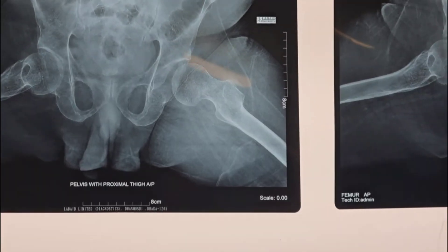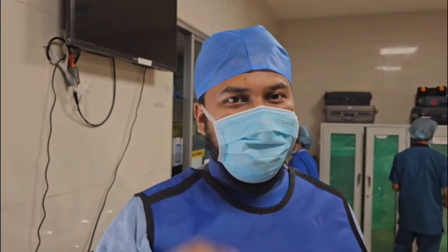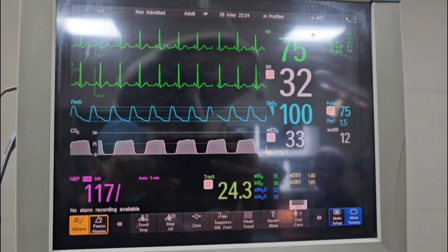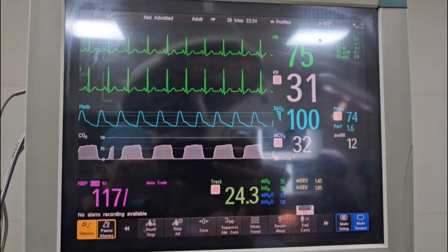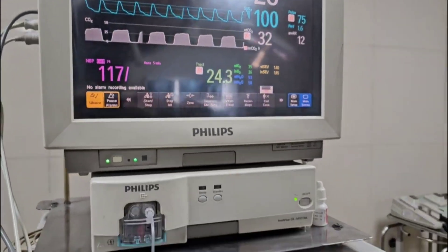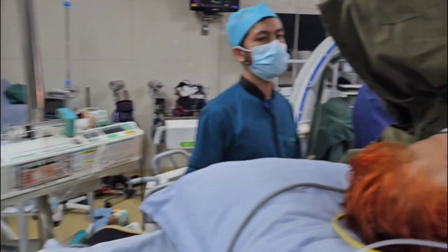Thank you very much. Here are the vitals of the patient. The patient is already intubated.